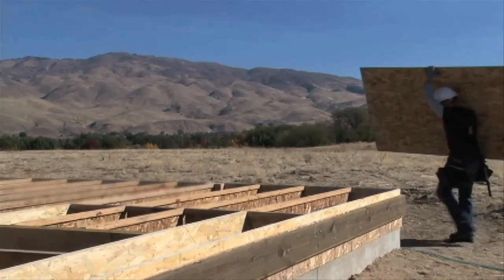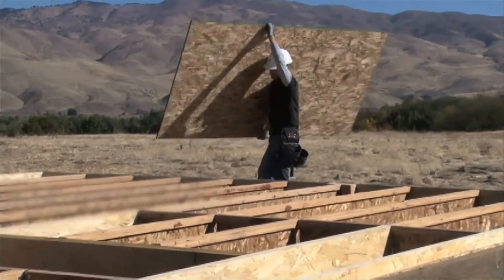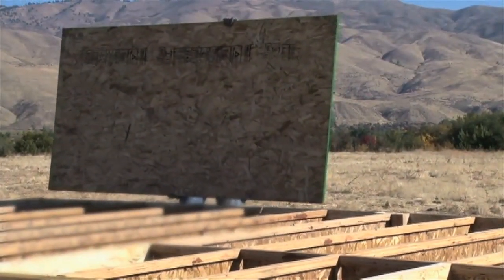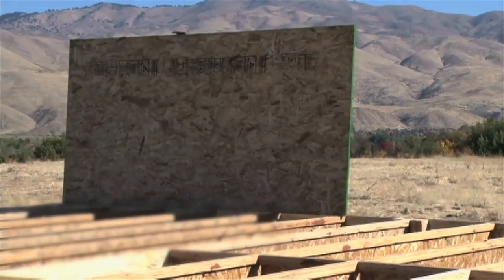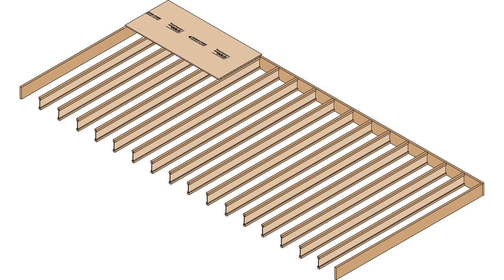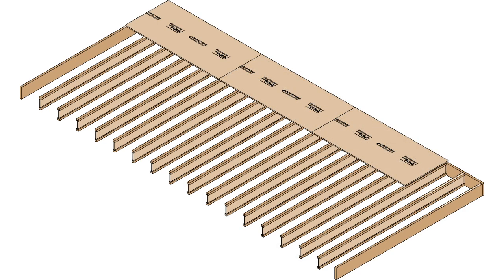When laying out the flooring, be sure that each panel spans at least two TJI joists and that the panel edges fall at the center of the support. You may need to trim some panels to do so. Lay out rows of panels so that end joints are offset by at least one on-center spacing of the TJI joists.